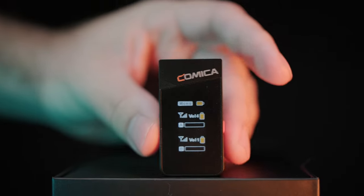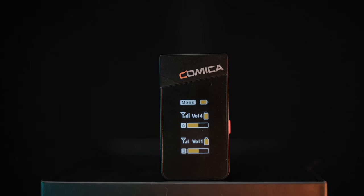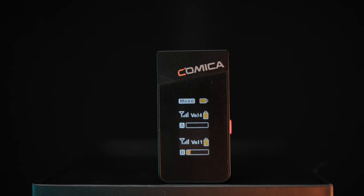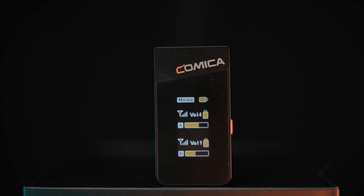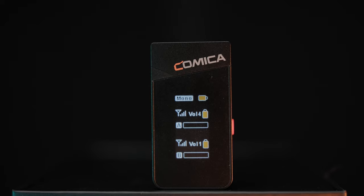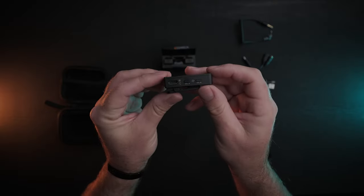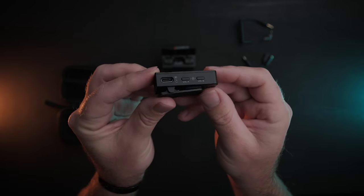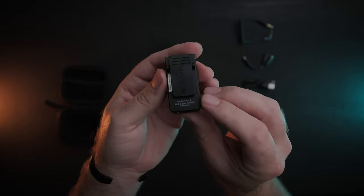The receiver has a nice bright, high contrast display showing you what mode it's in, its battery life, what transmitters are connected, and their battery life. It also shows audio levels for each transmitter, but I found this a little laggy and inaccurate — too small to be reliably useful, really only helpful for double-checking that the receiver was receiving audio. The receiver also has a USB-C port for charging, which can also be used as a digital out, and a 3.5mm aux output for connecting to your camera or recorder.